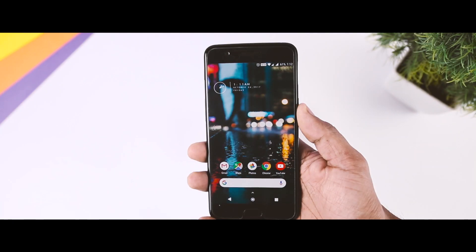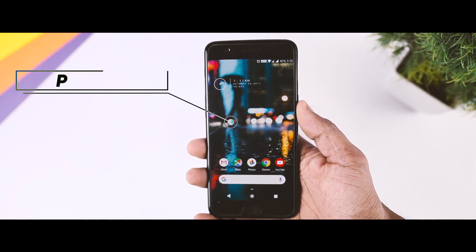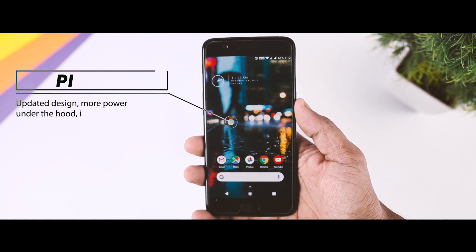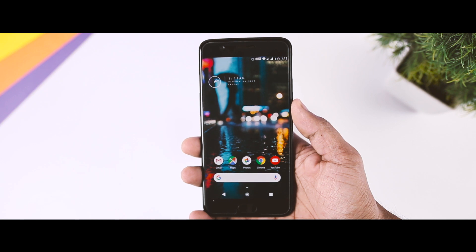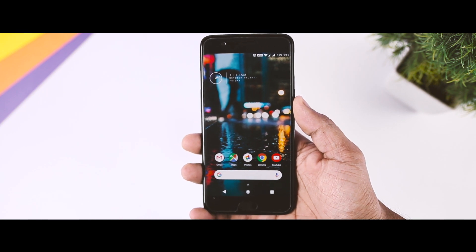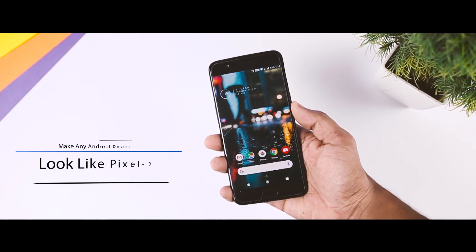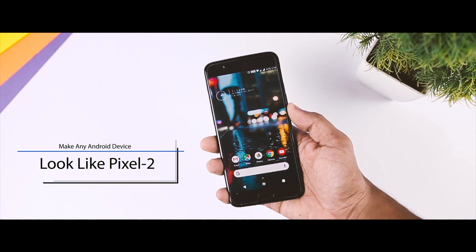On 4th October 2017, Google finally revealed its two new flagship devices for 2017 — the Pixel 2 and Pixel XL2. This time they are offering an updated design, more power under the hood, improved cameras, and dual front-facing speakers. They have also done some changes and tweaks to the UI which looks really cool. That's exactly why today I'll be showing you some really easy steps through which you can make any Android device look exactly like the new Pixel Duo.